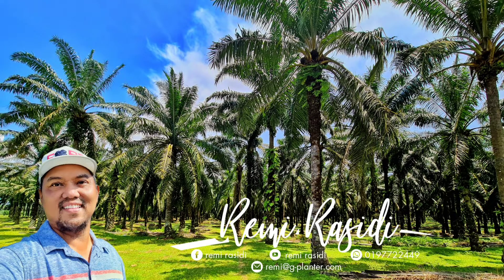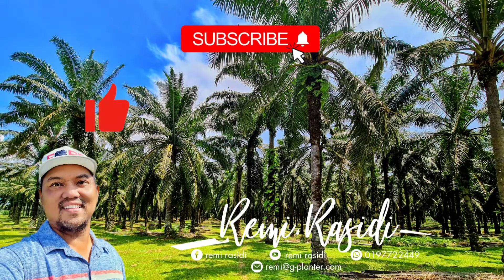For more updates and information, please subscribe to my channel, like, share, and hit the bell notification. Thank you for your support, guys.